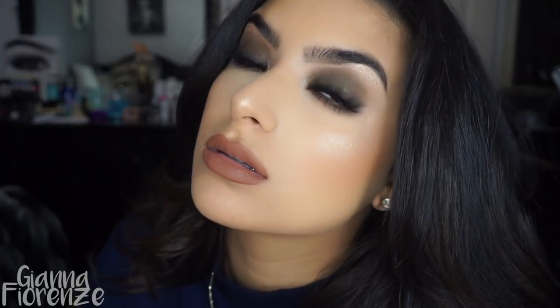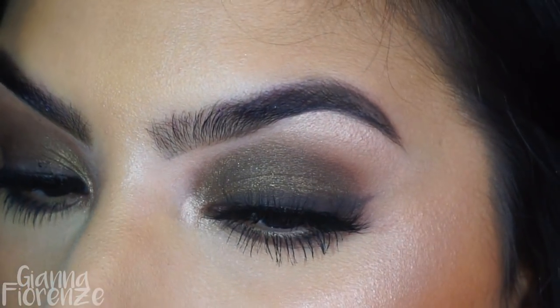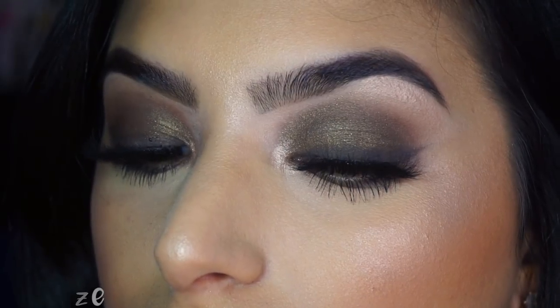Using Jeffree Star's Leo liquid lip and then setting with Tatcha's Dewy Mist spray. And that is it, you guys! I hope you enjoyed this bronze smoky eye — I was just in the mood for some bronze. Hope you guys liked this video, thumbs it up, subscribe if you haven't already, and I will see you guys next time. Love you guys, bye!